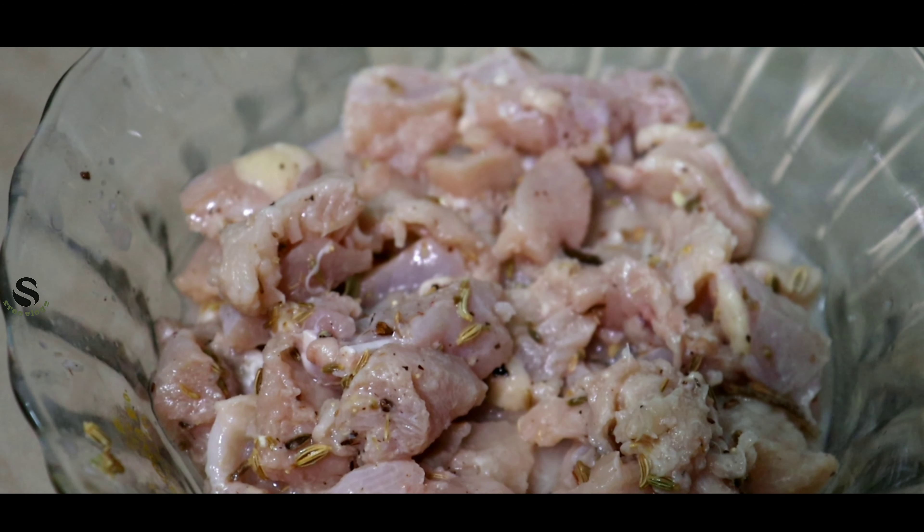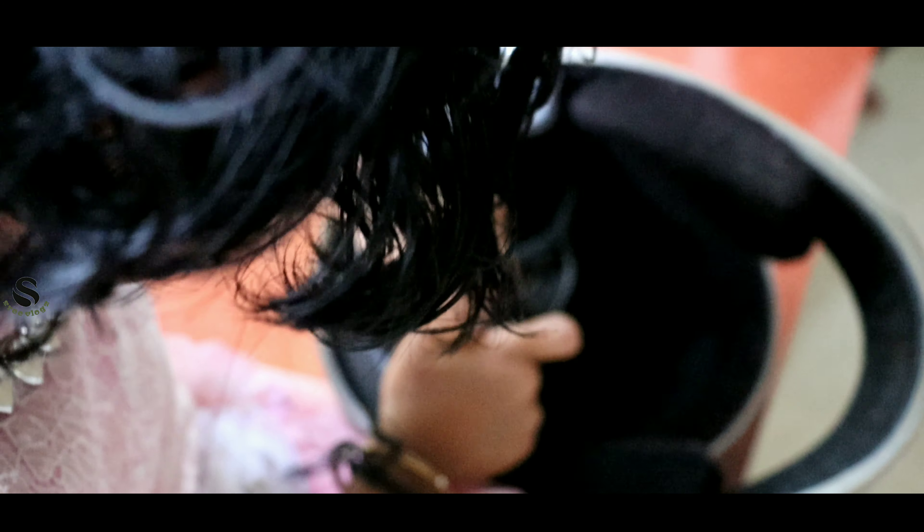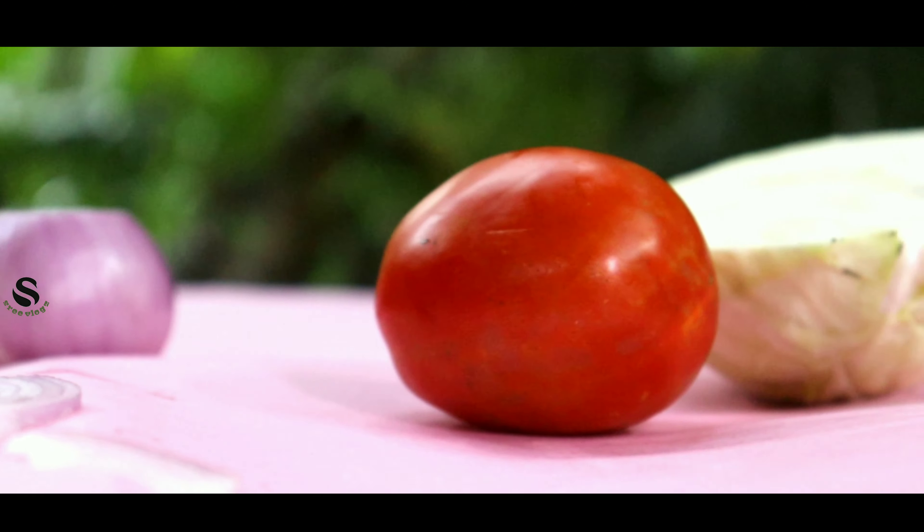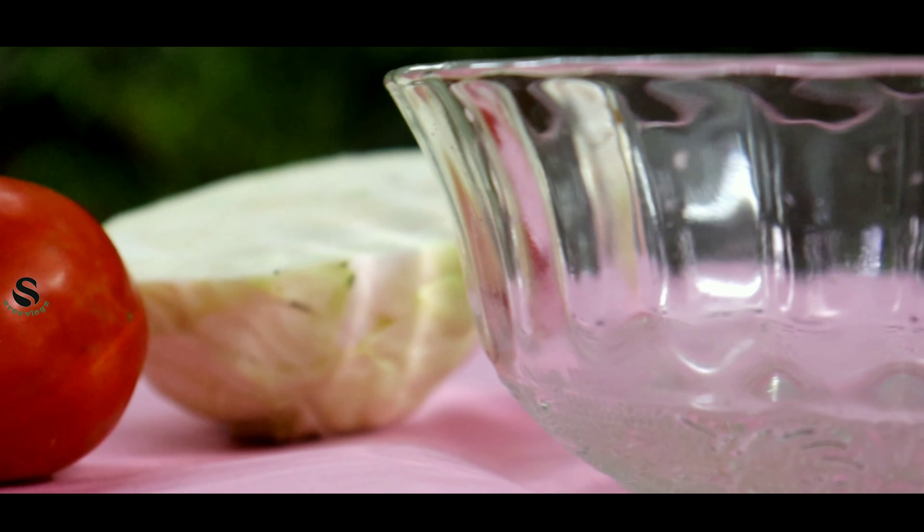We are making vegetables for this — a small vegetable and a small cabbage.